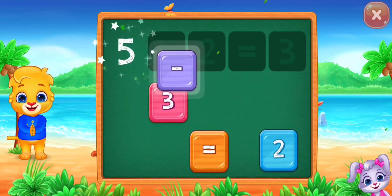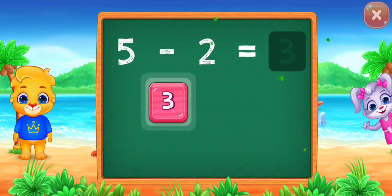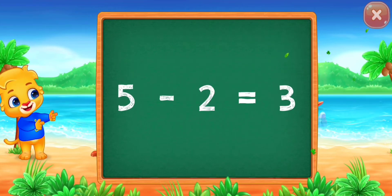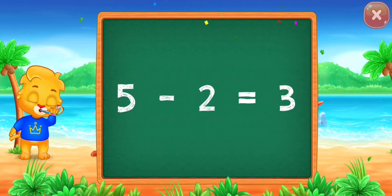Three minus... two equals... Well done! Woo-hoo! Five minus two equals three!